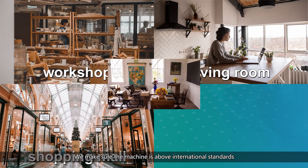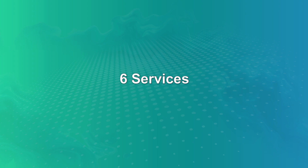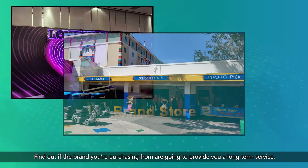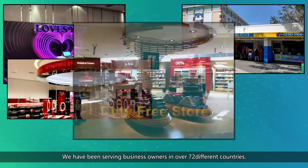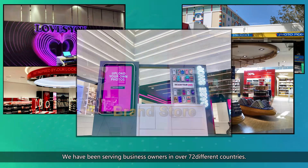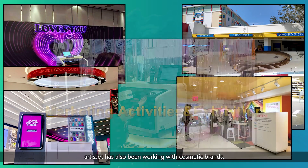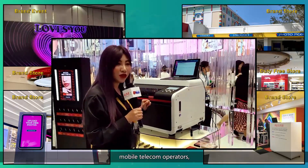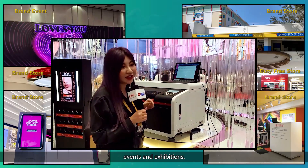Number six: services. Find out if the brand you're purchasing from is going to provide you long-term service. We have been serving business owners in over 72 different countries. Besides business owners, ArtisJet has also been working with cosmetic brands, mobile telecom operators, theme parks, in-store events and exhibitions. A well-established service system is crucial.